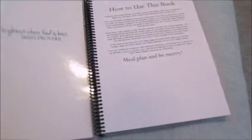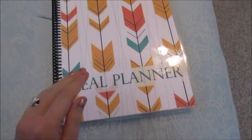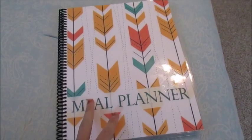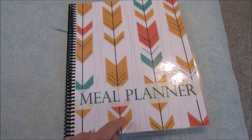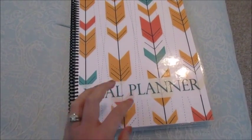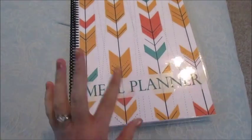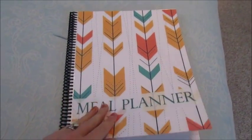When you turn to the front, the planners are all the same as far as contents, but the fonts, colors, and designs are a little bit different in each one. My sister and I each got one, and hers is a little different than mine — different fonts, different colors, a couple of different quotes — but they are the same as far as the contents go.